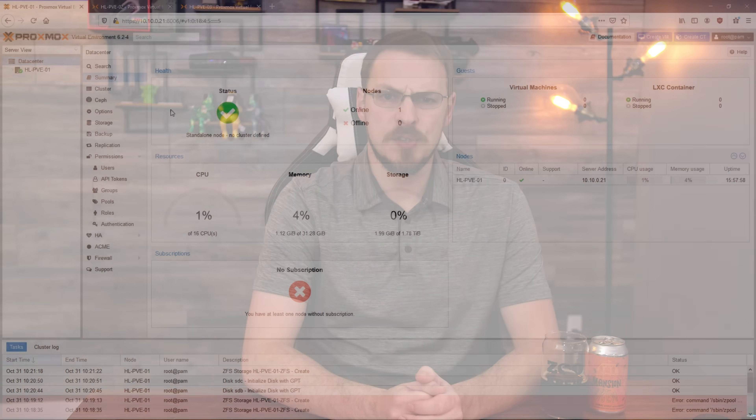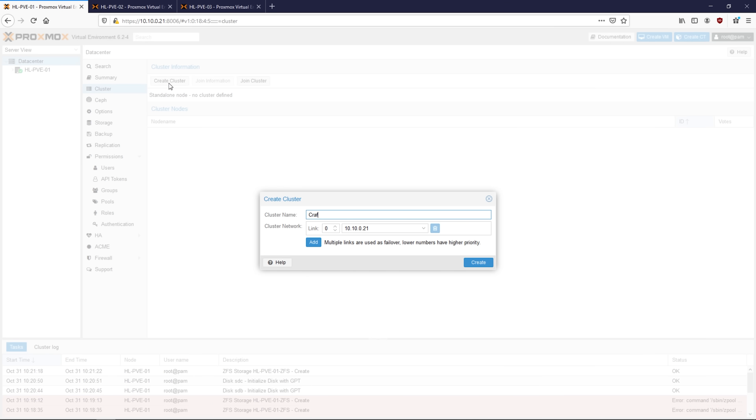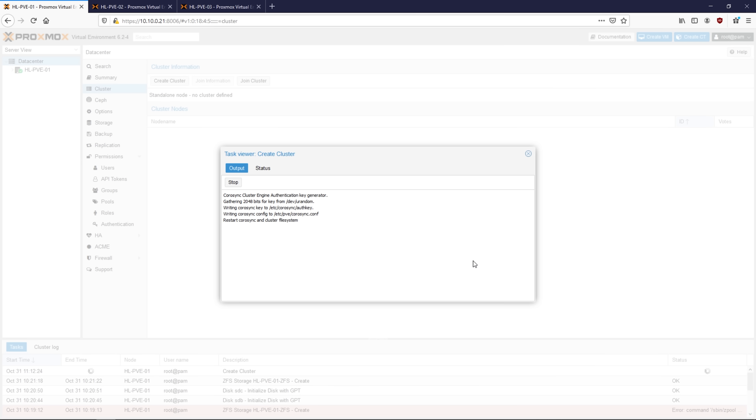Once your servers are up and running, we're going to get them configured into a cluster straight away. Log into your first server, go to Data Center, go to the Cluster menu, and then click on Create Cluster. Here you're going to set up a name for your cluster — in my case I named it minecraft-homelab — and set up which network interface you'll be using for synchronization. If everything looks good, click on Create. The process usually only takes a couple seconds and should give you a task okay message at the end.